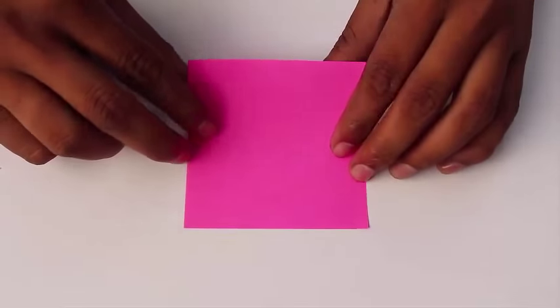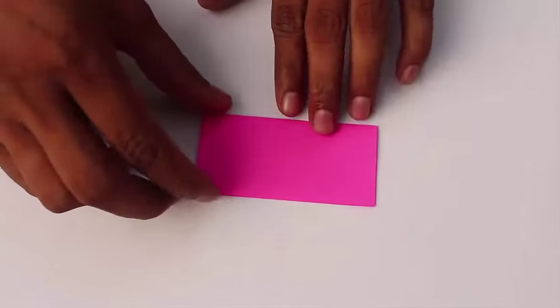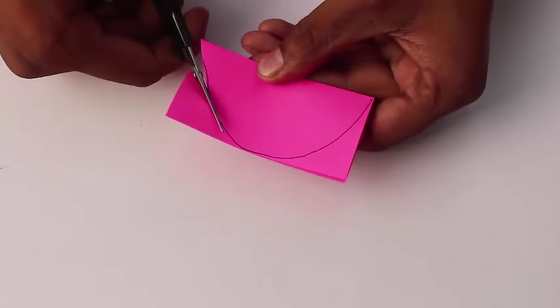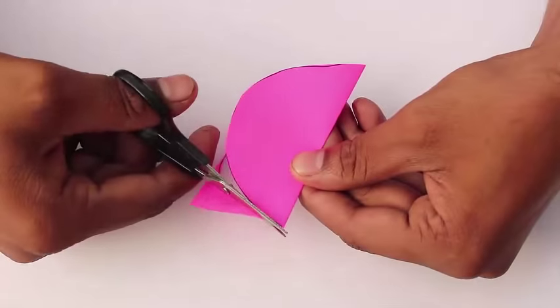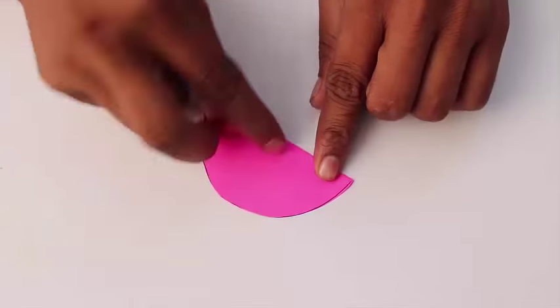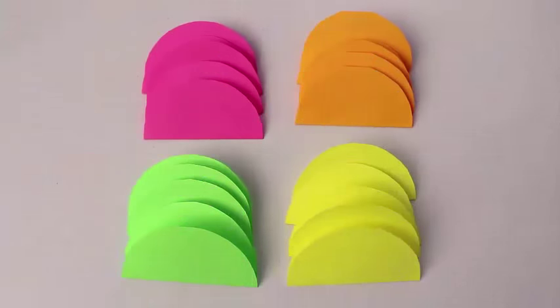First take a 9cm square and fold it in half. Then draw a semicircle on the paper as shown. Cut along the line to get a circular piece. Now we need to cut 20 such circular pieces from various colored papers.